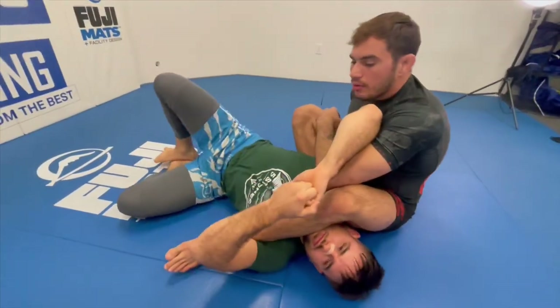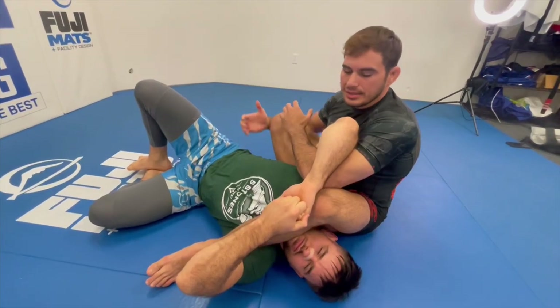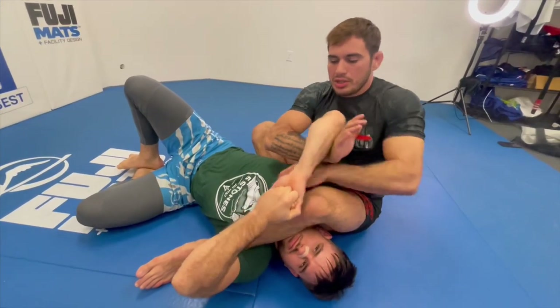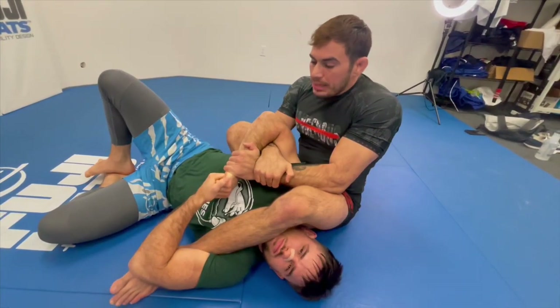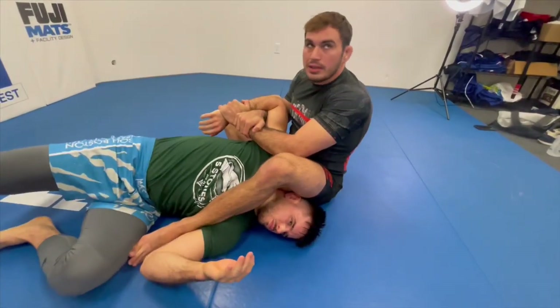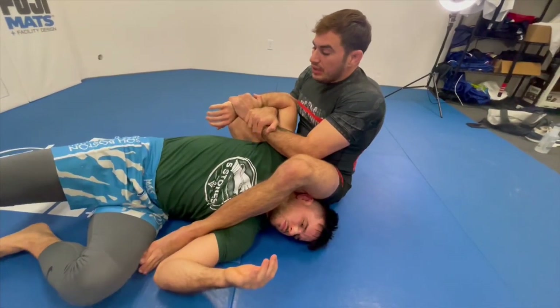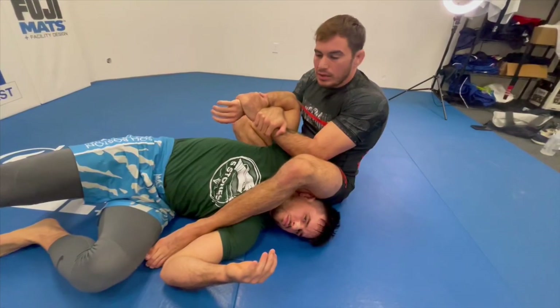A good way to counter this is that the second you sit through to the arm bar, because your legs are in a less than desirable position, you start switching to a figure four grip — a kimura style grip — where as he goes to try to turn out, he unlocks his hands and can't perform that turnout correctly. And if he stays, there's a bunch of different things you can do: switch to side triangles, or a variety of different attacks on the arm.